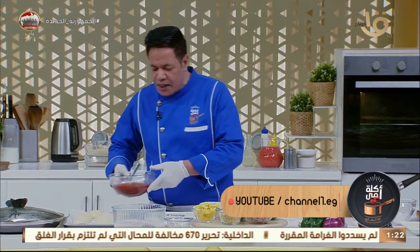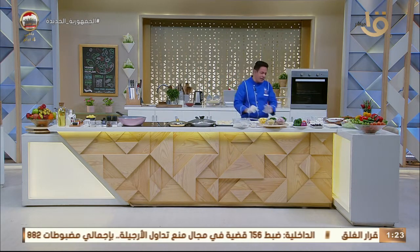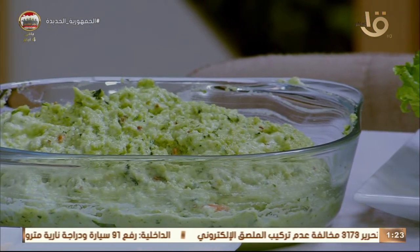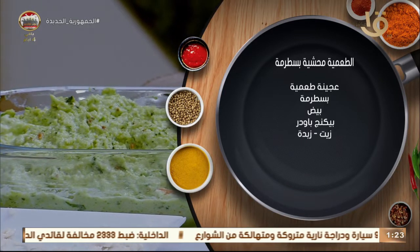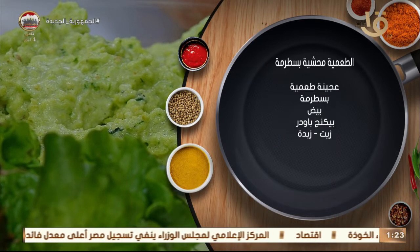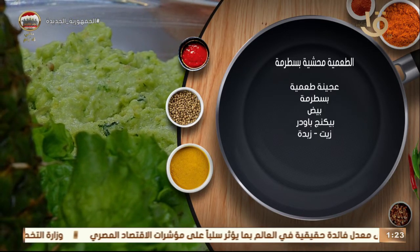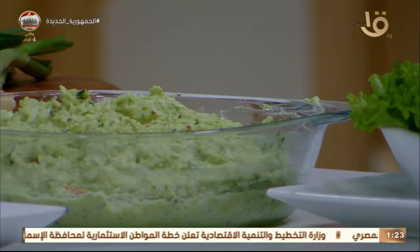تعالوا نعمل مع بعض الطعمية المحشية باسترمة. عجينة الطعمية بسيطة جداً: فول منقوع بالليل، بصفي المية وتغسليه كويس وتطحنيه في المفرمة. بتاخدي بقدونس وكسبرة وشبت، توم، بصل، كمون، كسبرة ناشفة عشان ما تشيل الثقل. وفي المقادير كمان بيضة وباسترمة وبيكنج بودر.